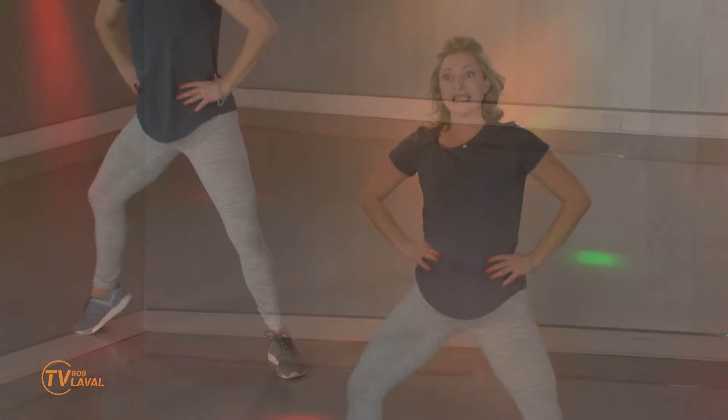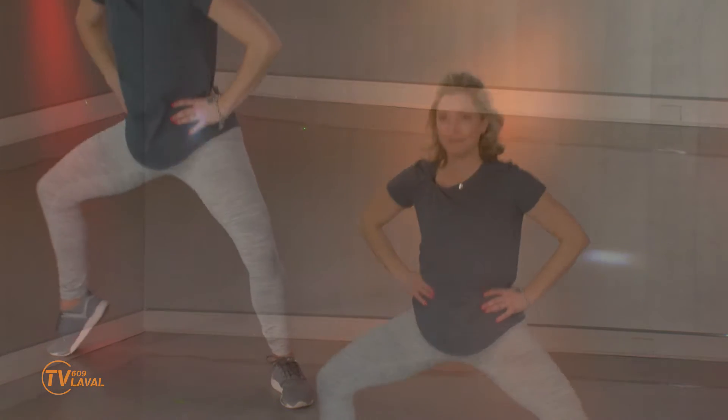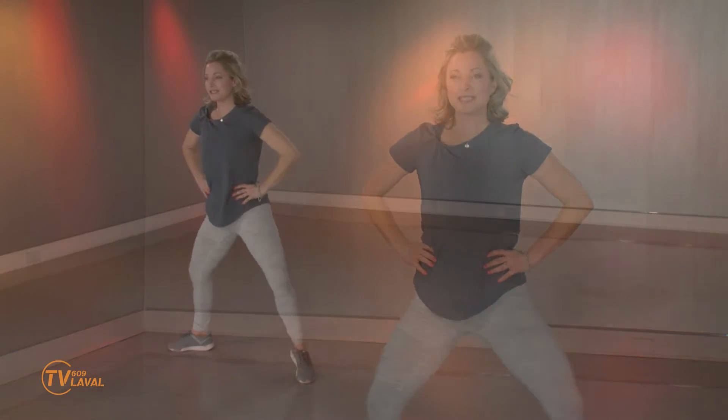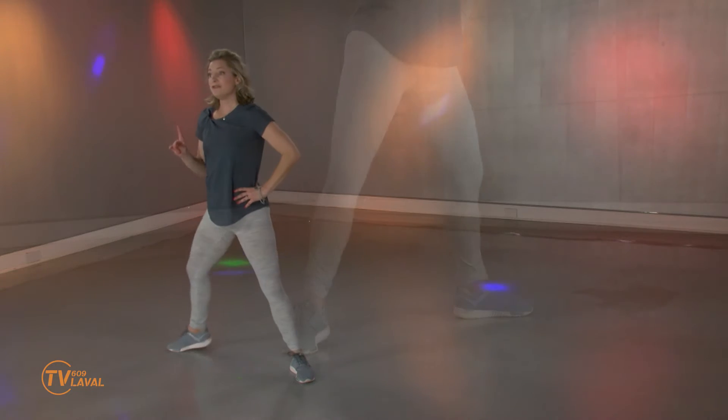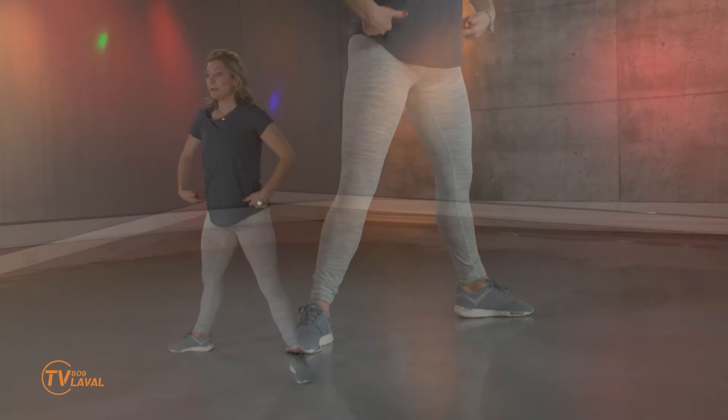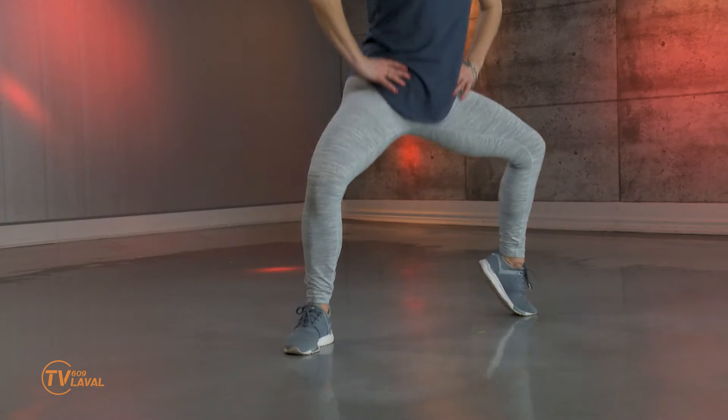Grand plié. On poursuit l'entraînement — je suis toujours en train de vous proposer un entraînement bas du corps. On continue sur notre belle lancée. Je ne peux pas m'empêcher de me corriger quand je fais une petite erreur de français, parce que dans la vie, il faut toujours continuer à essayer de devenir une meilleure version de soi-même. J'ai proposé une variation: j'ai fait le grand plié et maintenant j'ai ajouté le talon. Quand vous levez votre talon, ne montez pas les hanches — continuez à pousser le bassin vers le bas.